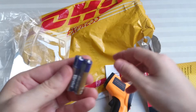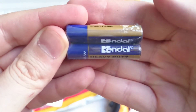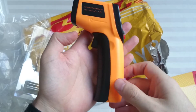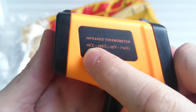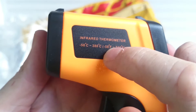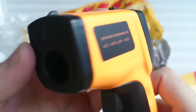Luckily it came with two AAA batteries, although I'm assuming they'll be really crappy. So there you can see the range of temperatures that you can measure — from minus 50 degrees to 380 degrees Celsius, and minus 58 to 716 Fahrenheit. That's a very good range, I guess.